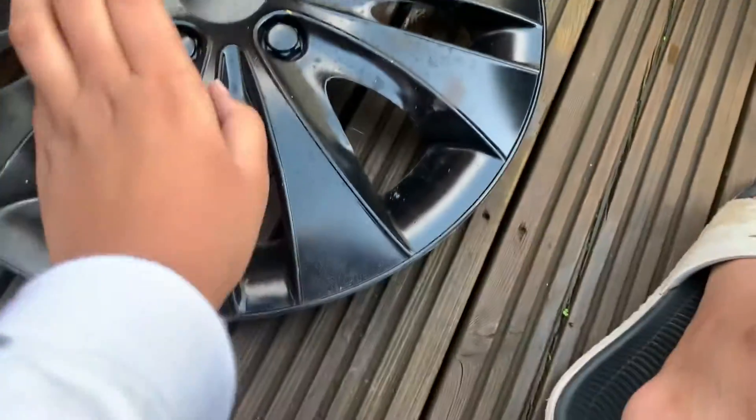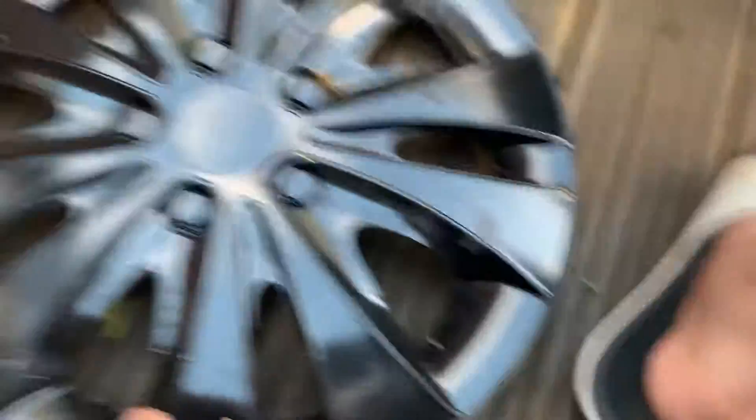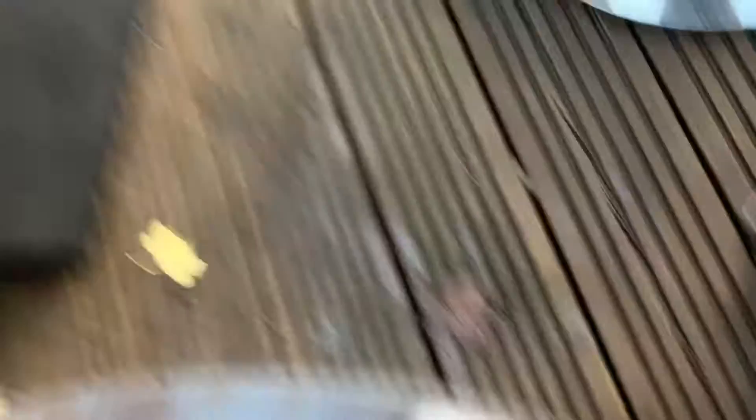I found a Storm hubcap. Those are actually really common in the UK. That's the name of the hubcap — Storm 15-inch.